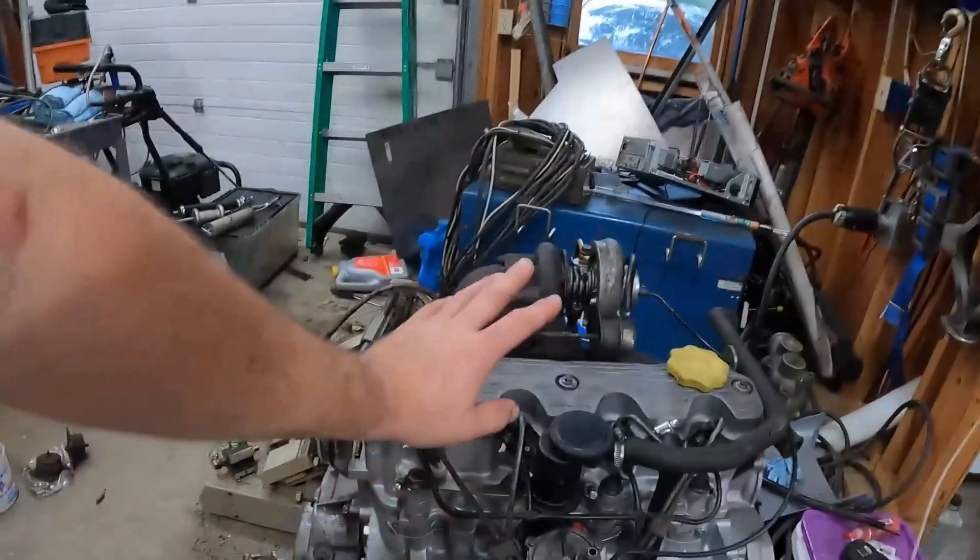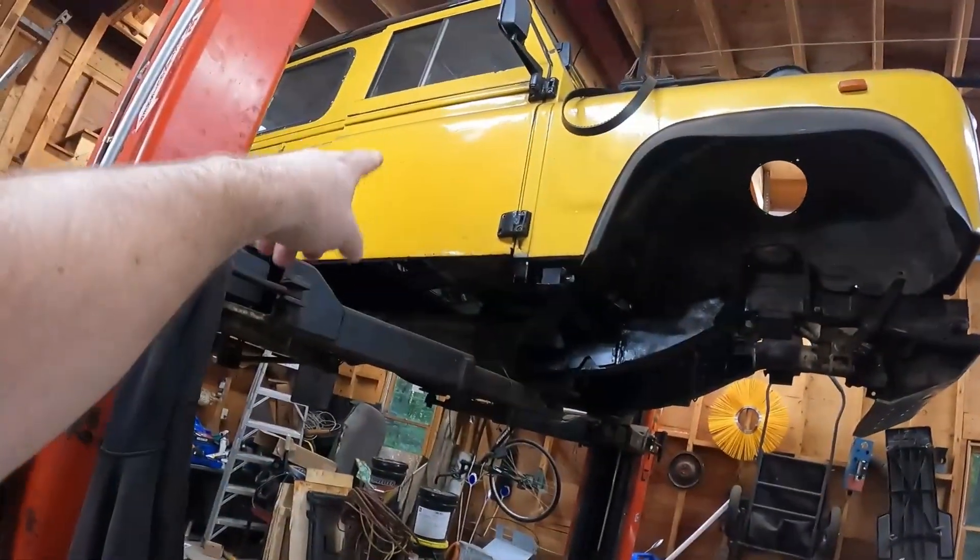Hey, and welcome back to Theoretically Practical. My name's Brent, and today we're going to be working on something I sort of put down a while back — it's the Defender.